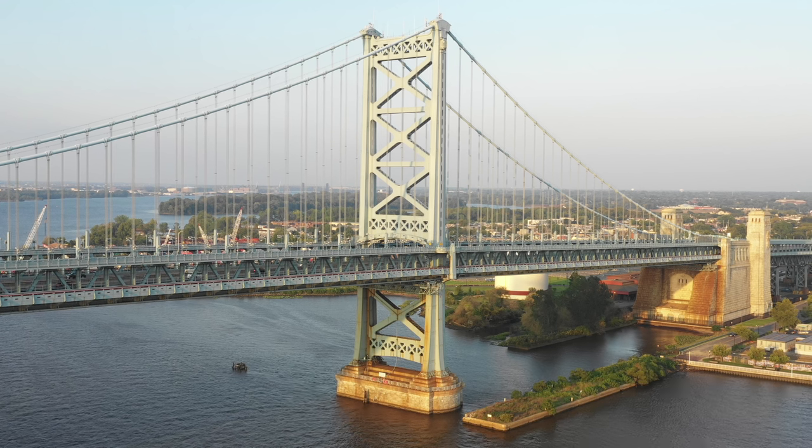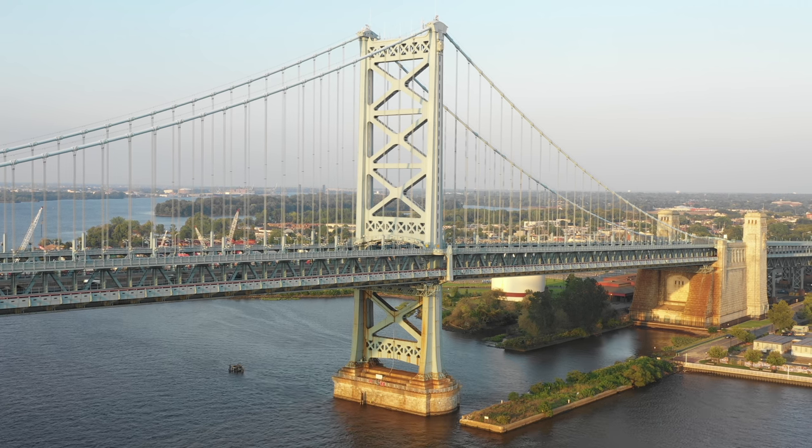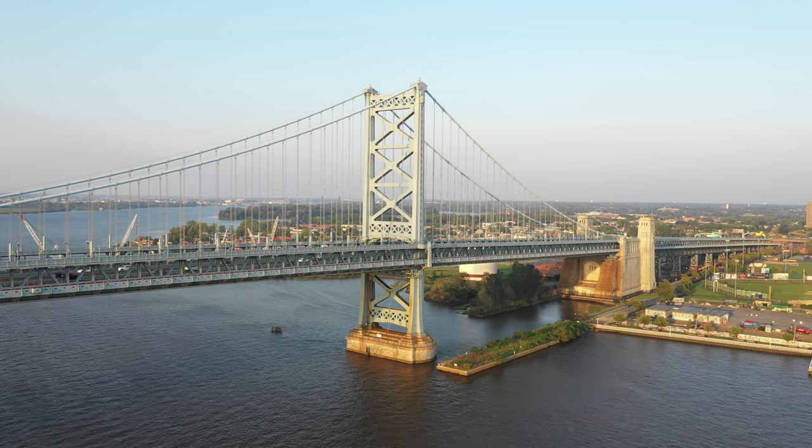This first shot is taken in 4K high quality and has a field of view of 55 degrees, so it's more zoomed in. The second shot is taken in 4K full field of view, taking advantage of the full 75 degree field of view on this camera.